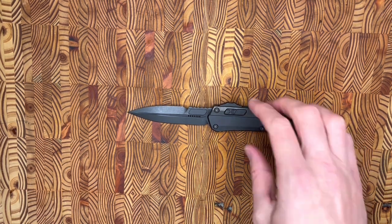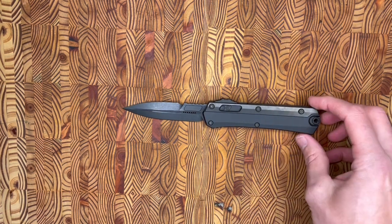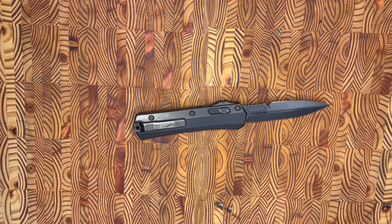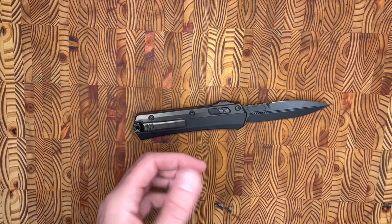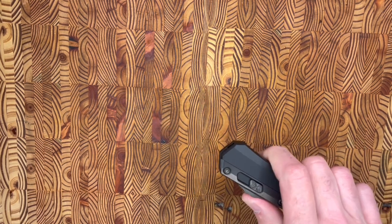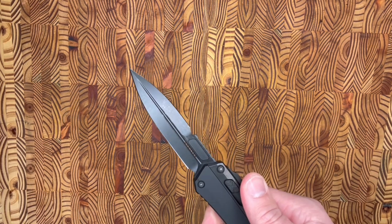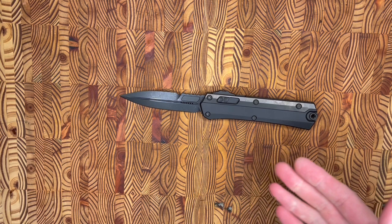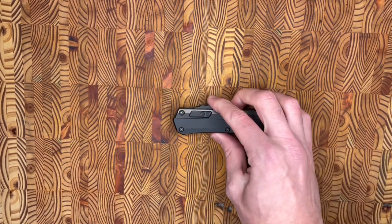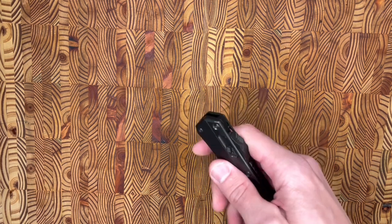I stay away from other YouTube reviews and online reviews before I review a knife, but reading product descriptions from websites selling this, they were saying it has a high fidget factor — and I respectfully disagree. I don't think OTFs have a high fidget factor at all. There's never a time I'm sitting there fidgeting with one — it's a loud knife when you deploy it, not very subtle, with a blade flying out the front. I think it's more of a cool factor than a fidget factor, but I don't agree with that description at all.